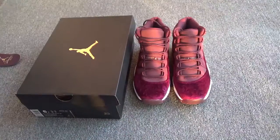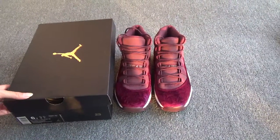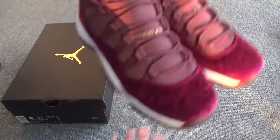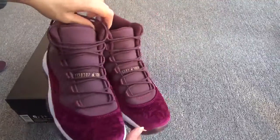Today let me show you our new shoes, the Jordan 11 Velvet Iris Colorway. Here are the shoes. You can see the shoes are very beautiful in the very red. Very cool, right?